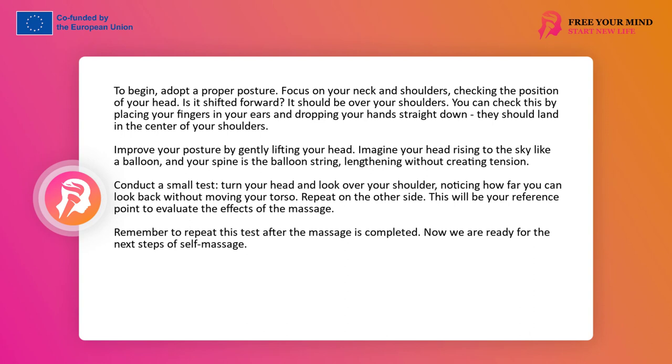Now you can do a little test. Imagine that your head is rising to the sky like a balloon. Your spine is nothing more than a balloon string, which is gently pulled up — not creating tension, just lengthening. Feel your head become light, and your shoulders, as if by themselves, fall down and slightly back. This posture is the beginning of our today's adventure with self-massage.